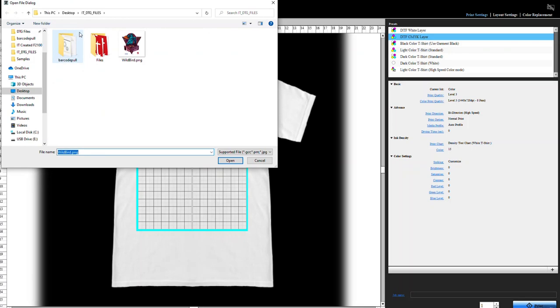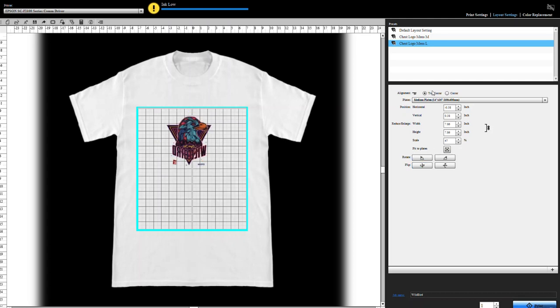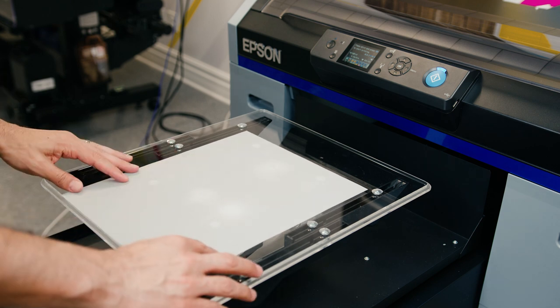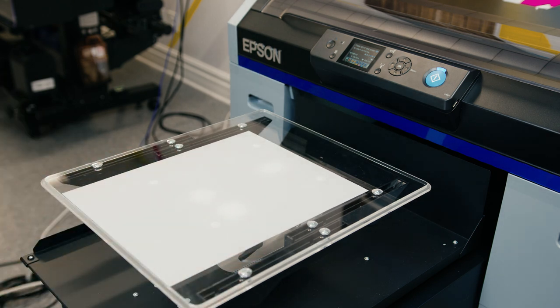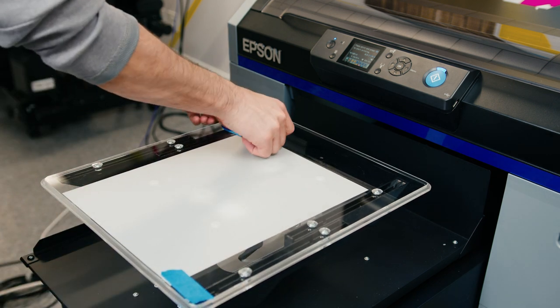We'll use Epson's Garment Creator software to print our image. As you're printing your file, remember that we are printing to a film, which is then going to be married up to your garment and peeled away, leaving just the ink behind. For this reason, we need to think about this process in reverse of the typical DTG process. This begins by first mirroring our image. After that, you're going to lay down your CMYK inks. We did this by creating a new print mode with characteristics that we found worked best on film. Go ahead and pause this video here and take a look at the settings that we've used for the CMYK layer. Next, we're going to put our film onto the printer's platen and print the CMYK layer. We want to secure the film with tape so that the airflow from the moving printhead doesn't slide the film on the platen.